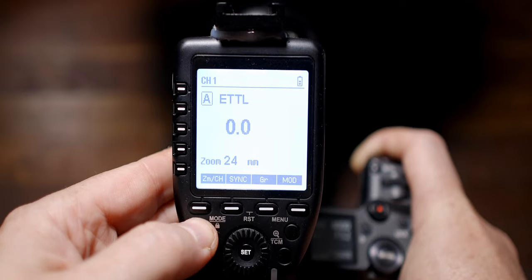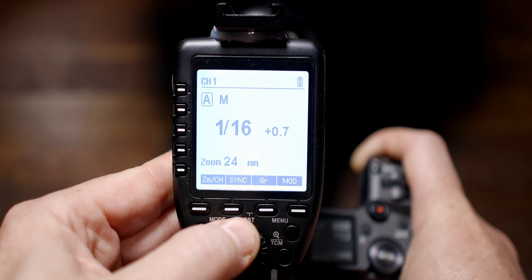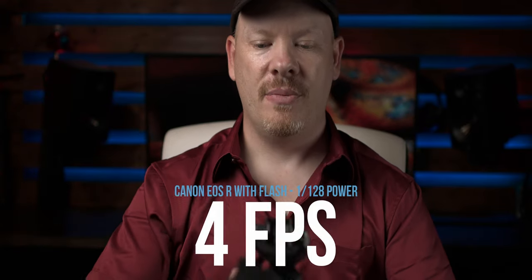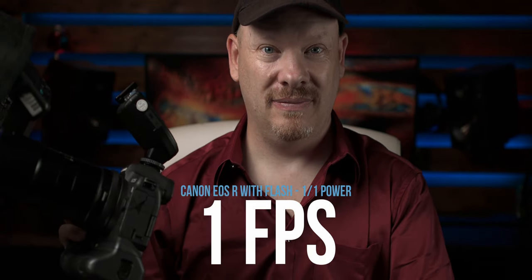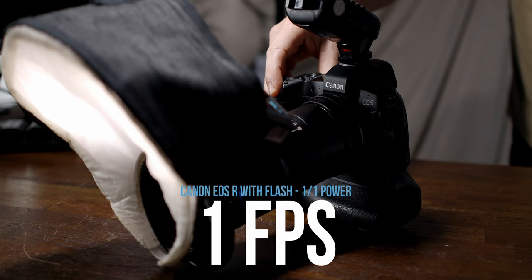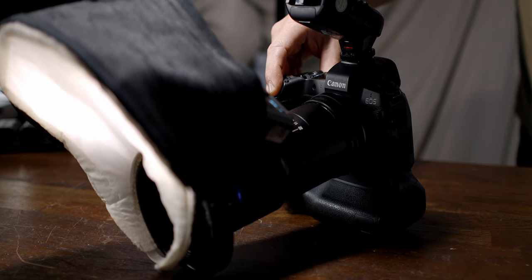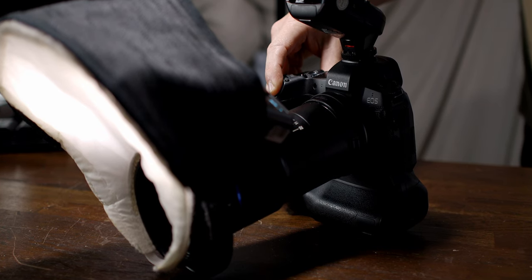We need to change that to manual. I'm going to start at the quickest, which is the lowest power — 1/128th power. You can see the frames per second have gone up. By switching my flash to manual and lowering the power as low as possible, I've increased the frames per second, which increases my hit rate of getting a successful stack. The reason is that when you turn down the power on the flash, the recycle time is quicker. The higher the power, the longer it takes to recycle. And as the batteries in your flash begin to run out, your recycle time will also be reduced.